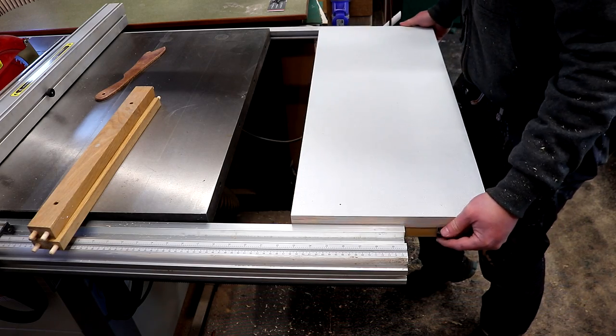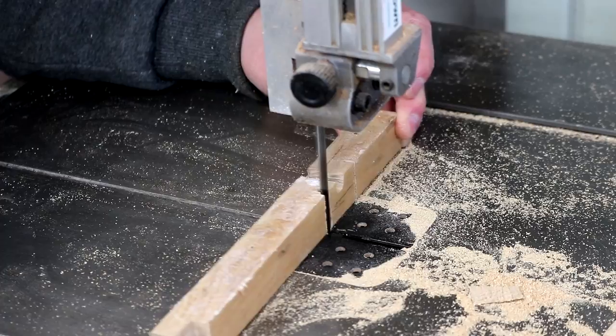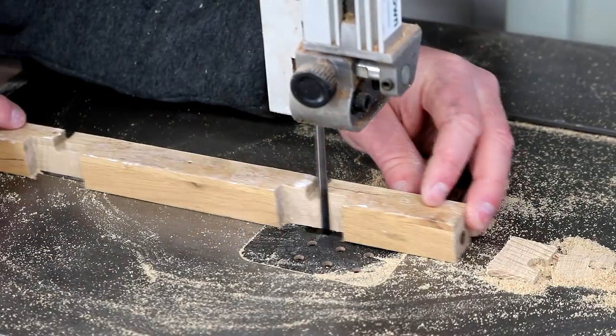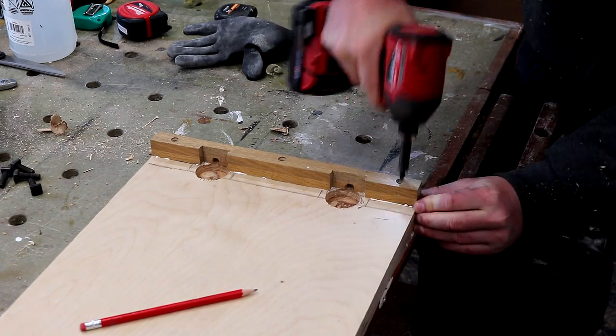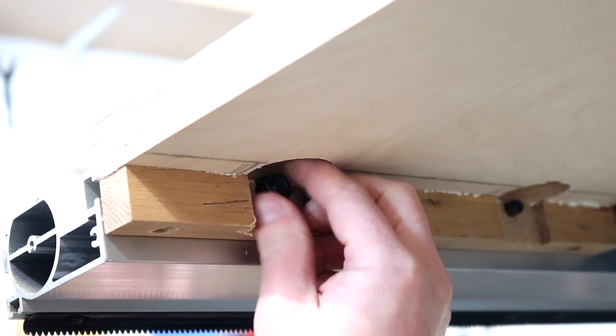Here I'm sliding the table in place as a test fit and this is where I found that the bolts were not quite long enough unfortunately. Rather than finding some longer bolts I just unscrewed my rails and made a small cut out in them to give a bit more clearance, and then I can secure them again. And now I'm able to get a washer and nut on the end.